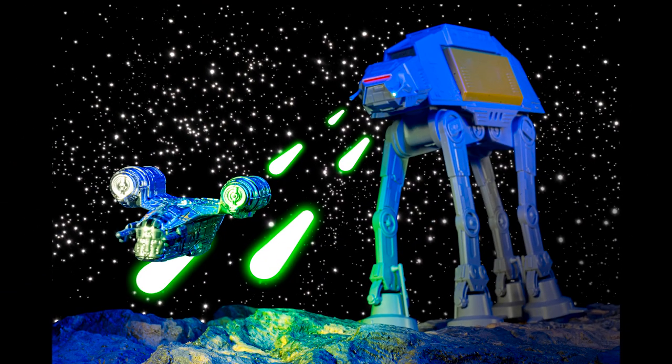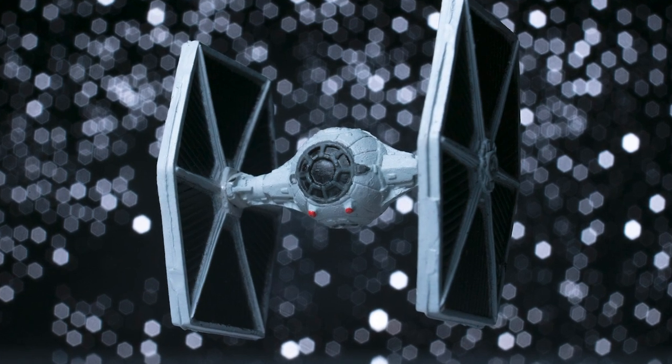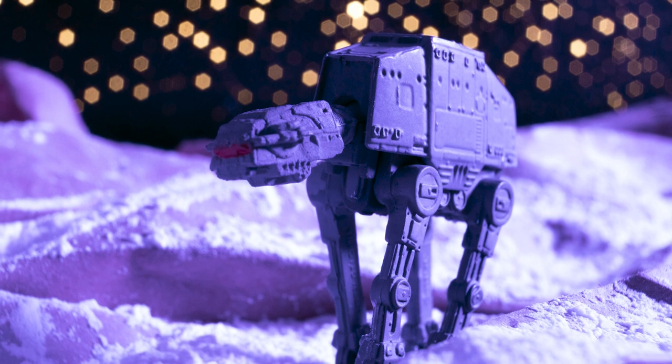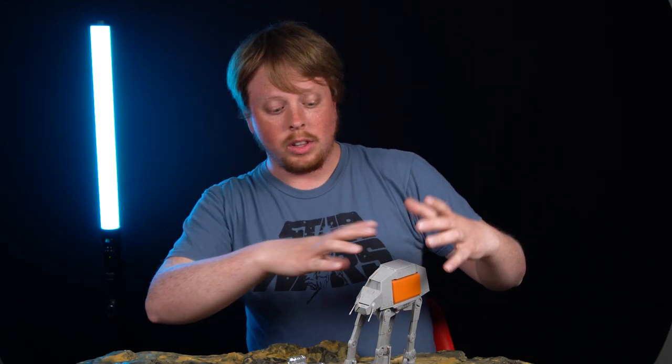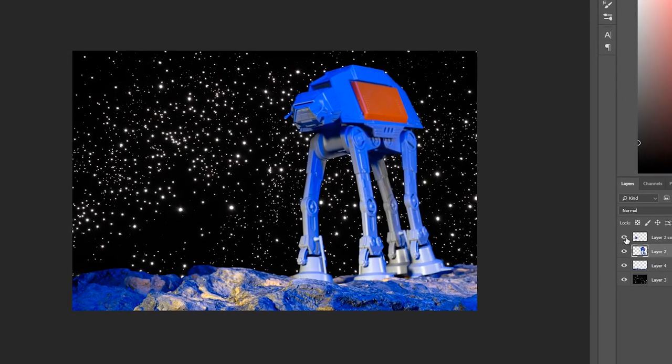Hey everyone, Sean here with Fotodiox.com and happy May the 4th — May the 4th be with you. It's Star Wars Day and to celebrate we're going to do some more fun model photography with Star Wars miniatures. We did this a couple months ago around Christmas with some Star Wars micro machines, but now we're going to make the scale a little bit bigger. Let's get shooting.